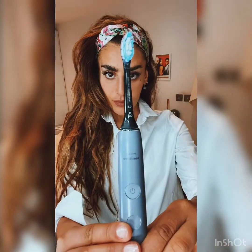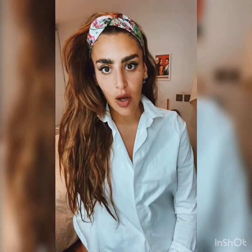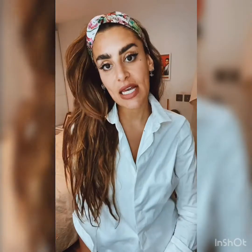Number one is invest in a good electric toothbrush — I love the Philips Sonicare. The reason I love an electric toothbrush compared to a manual toothbrush is because improper brushing technique with a manual toothbrush can cause damage. For example, if you're brushing the wrong way — going side to side, up and down, pushing the gums away from the teeth — you can cause recession.